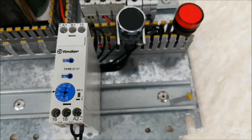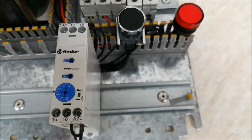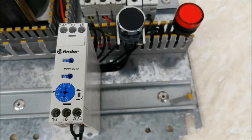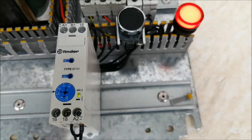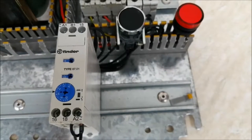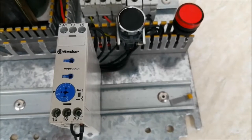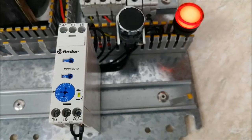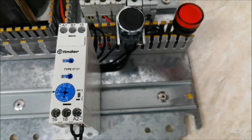Now I have turned the power supply on and you can see the LED is flashing, which means it is counting the seconds. After 6 seconds the panel lamp turns on. I will turn it off and on again — you can see it counting for 6 seconds, then the output appears. This is how this mode works.